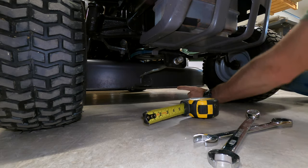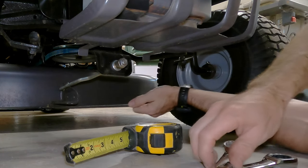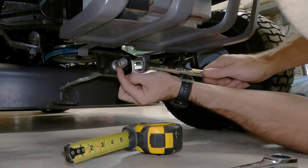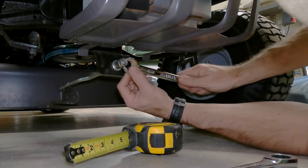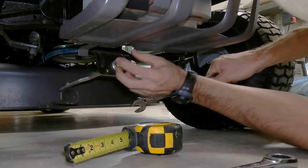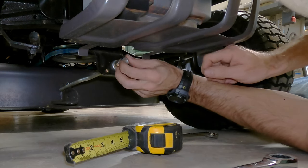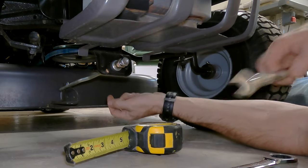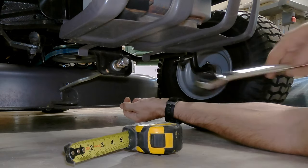To raise that deck in the front, you're going to want to tighten this nut. There are two nuts on here — a locking nut and the nut that raises and lowers it. First you've got to loosen this locking nut — that's your 11/16ths. Loosen that up, then tighten the raise nut with the 3¼ inch.